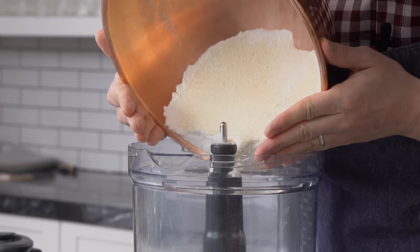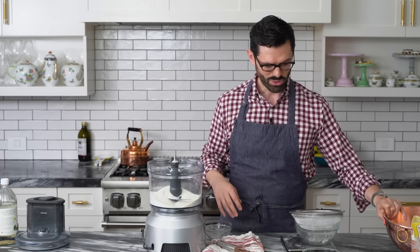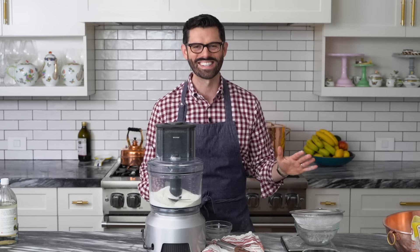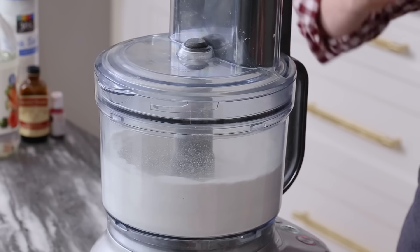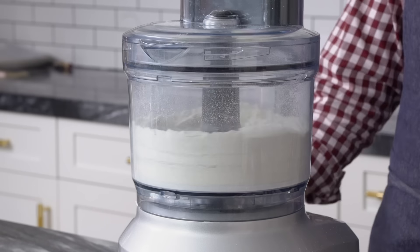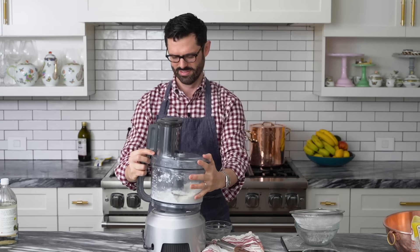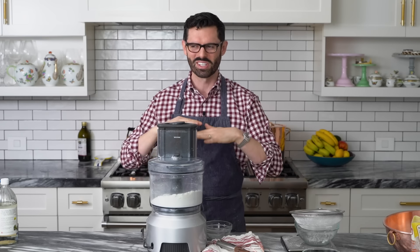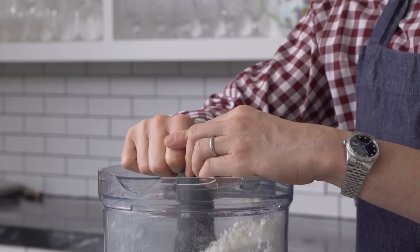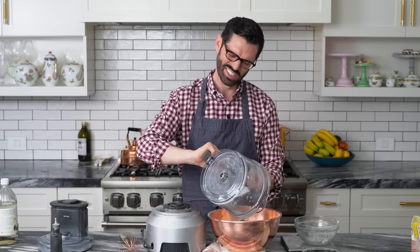Now we're going to transfer this into a food processor and whizz the heck out of it. Just whizz it — don't make almond butter, but you want to really grind the heck out of it. Don't put your fingers in here, ever. I like to give it a nice shake because the super fine stuff goes to the bottom and the top stays a little bit ruddy. That was a nice start. Lay it out carefully — I'm going to sift it again. The silver lining of this whole process is, even if you screw up and your cookies aren't picture perfect, they still taste delicious.